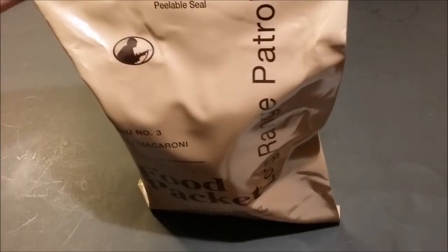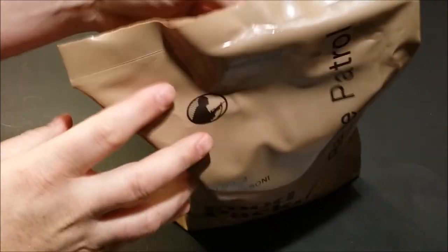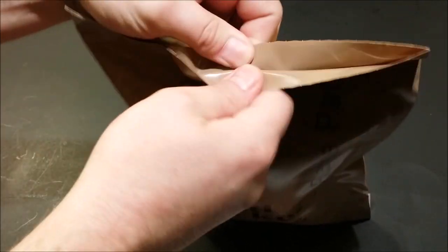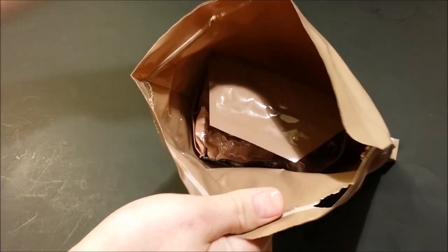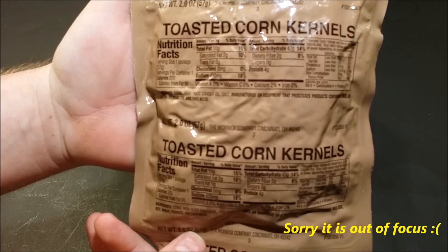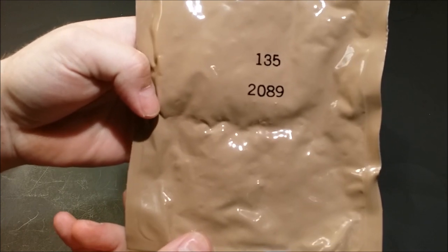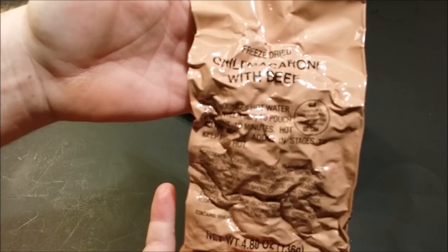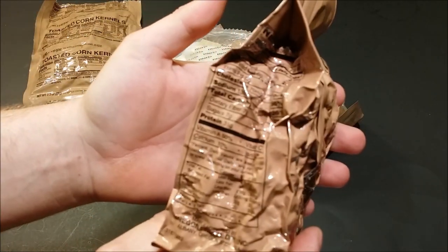We'll try this peelable seal out and get this sucker opened up. I don't always have a lot of luck with these peelable seals, but that opened up real easy. All right, your contents out here. Right on top we've got the toasted corn kernels — there's your nutritional information. And here's our date code: 89th day of 2012.